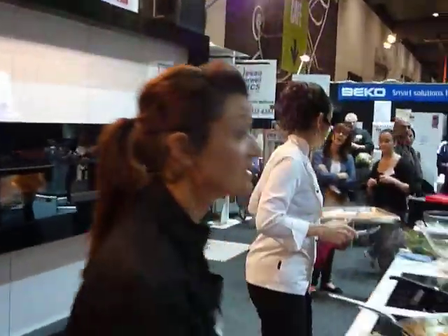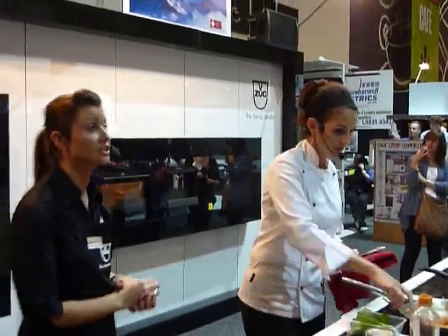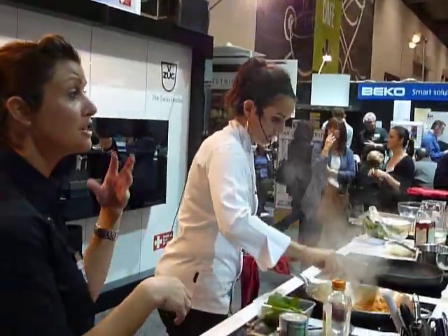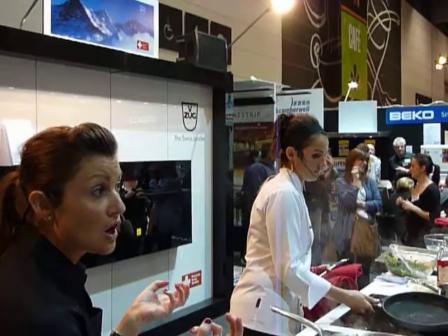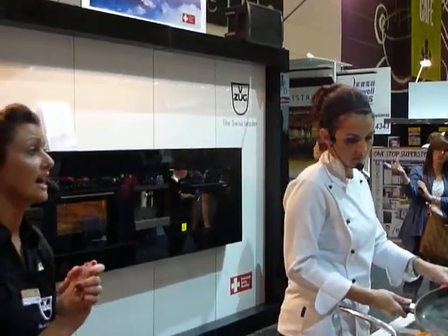It heats up in less than five minutes — it's really, really quick. You can also cool it down really quickly too. So if you're cooking at a high temperature during a roast or something, and then you'd like to defrost or steam something at a lower temperature, you can cool it down within minutes by just putting it right down to the lowest temperature of 30 degrees and blowing that heat out.